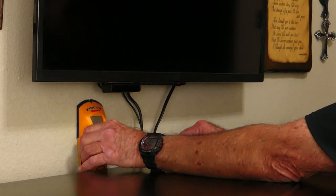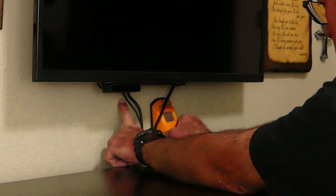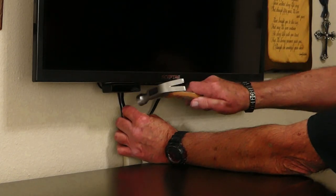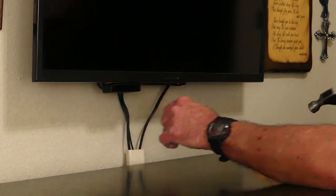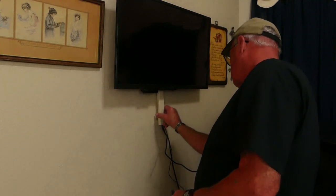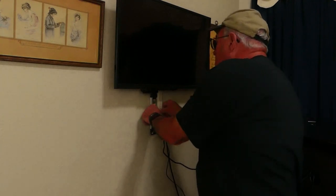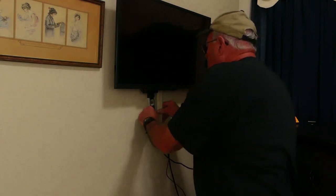First we need to know what we will be drilling into — it could be solid wood or a hollow wall. Now if you don't have a stud finder like this one, you can just tap in a small nail and you'll be able to tell if you hit wood or just empty space. I moved the dresser out of the way to have room to work. Now we're going to reattach our channel to the wall where it goes. I re-centered it under the TV and positioned the top about one inch above the TV bottom, then leveled it and re-stuck it firmly to the wall.